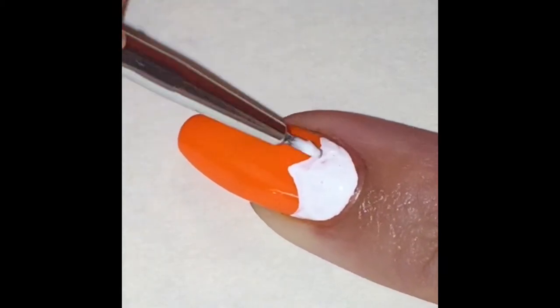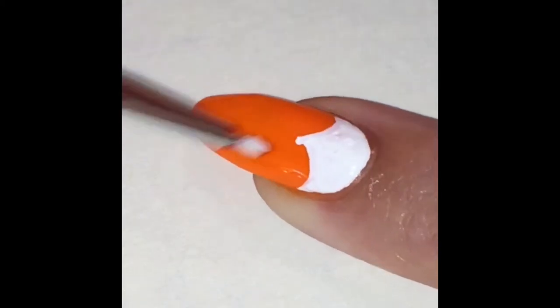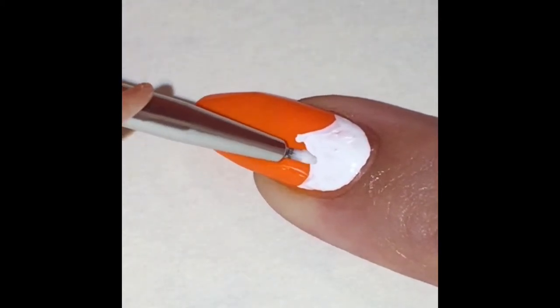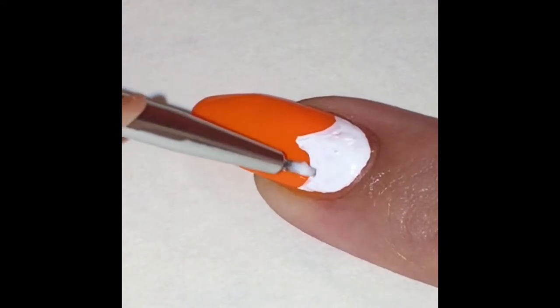Before you start painting — I forgot to tell you — cover your nails with a thick layer of topcoat. That way if you make a mistake you can just wipe it off and you won't have to take off your polish. You'll see in a minute — I'm gonna make a mistake.